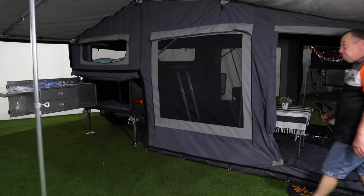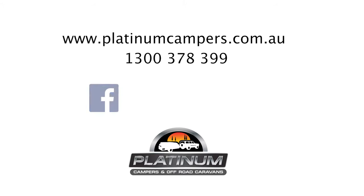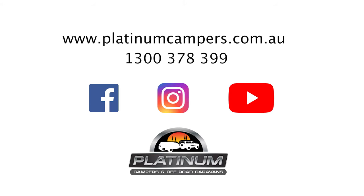This is the full package Trooper S2. Frankly, I can't believe this is the basic model camper. Sure, basic camper — but fantastic for families who are on a budget. If you want to see the Trooper S2, just go to any one of our Platinum stores, check us out at platinumcampers.com.au, or check us out on social media. See you next time.